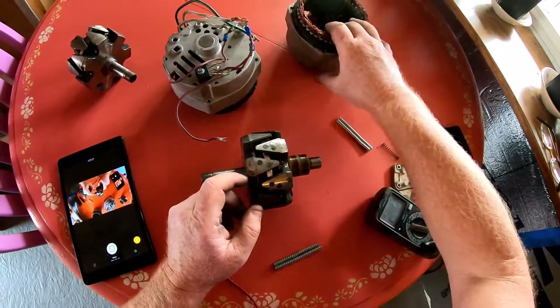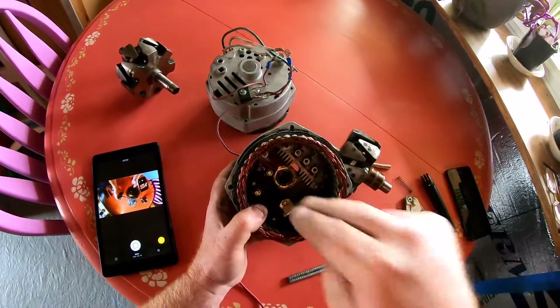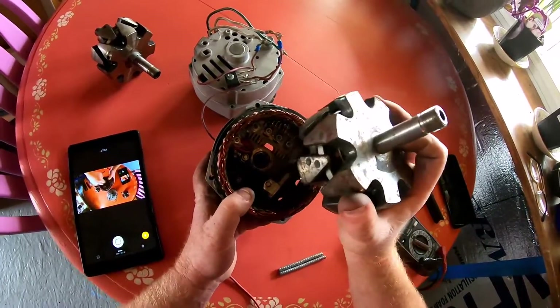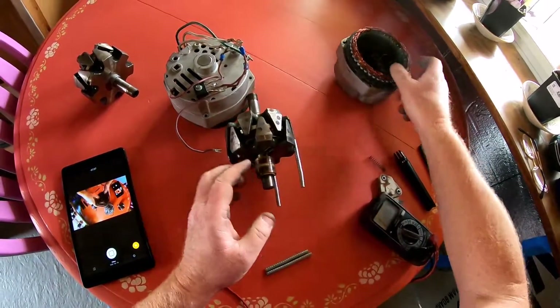You get your rotor and put it back in the case with your brushes intact, and then we get to this next part.